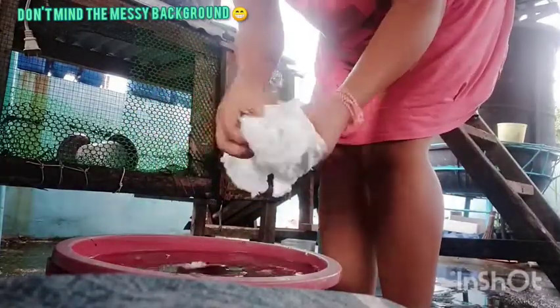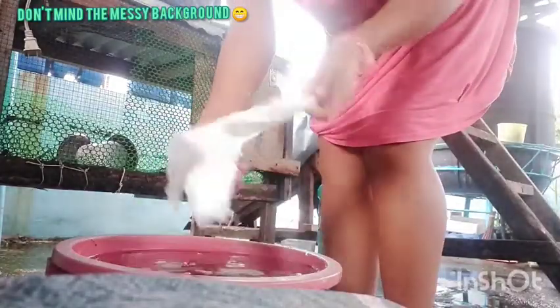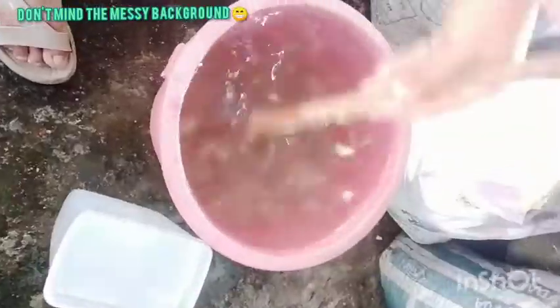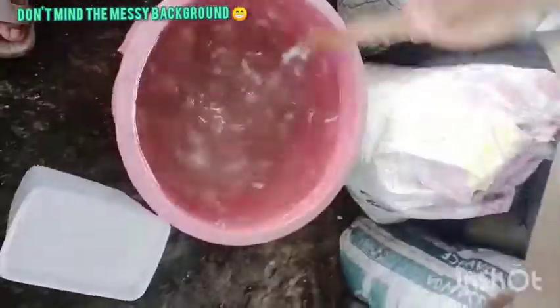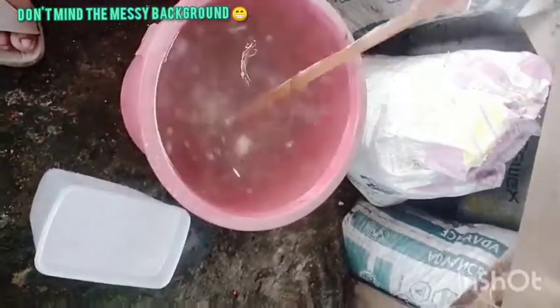I'm going to show you how to make my DIY hair. You want to make my DIY hair.